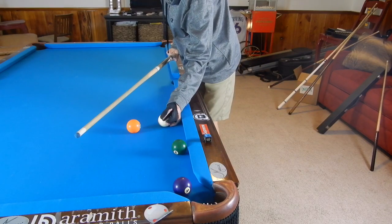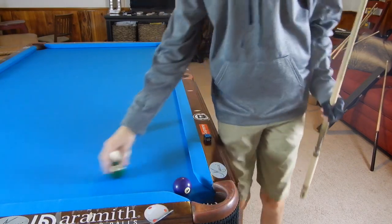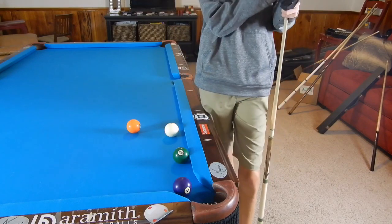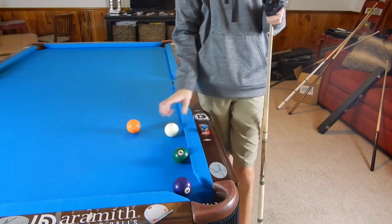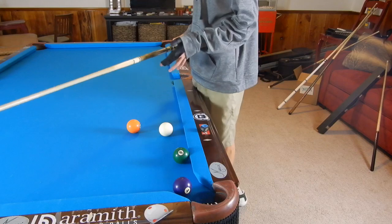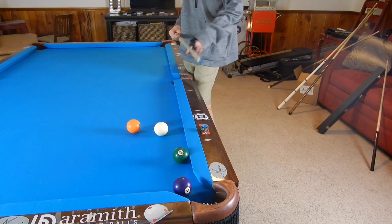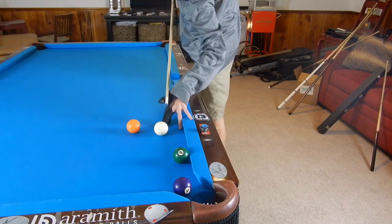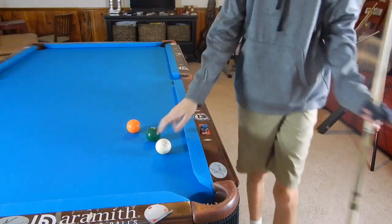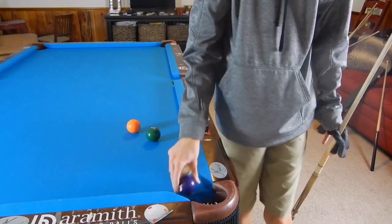Watch what happens when we elevate too much — we immediately curve into the six. So you need to try this out on your table and go through your steps to see how much you need to curve, because every table is different, every felt is different, every ball is different, every tip is different, every cue is different, every chalk is different. Before you try to pull this off in a match, try it on your own table and on the match table if you can. This should only require just a little thin hit just to curve around. Since the left spin is on the cue ball, it can bring it to the left off of the rail just a little bit, but you're going to have to hit this ball pretty full on.